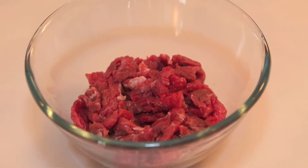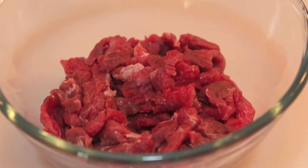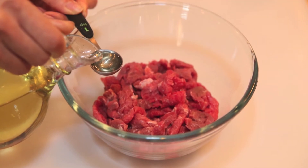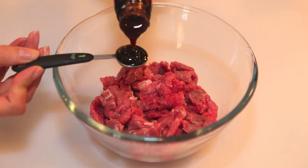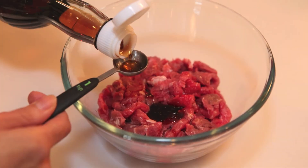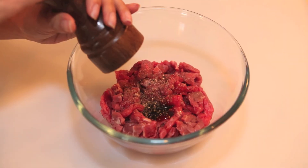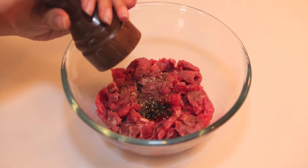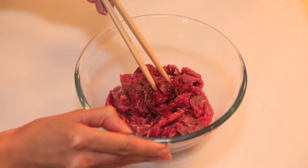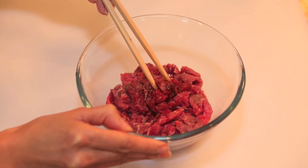Next we marinate the beef. Add the sliced beef to a small bowl. Add the olive oil, oyster sauce, fish sauce, and freshly ground black pepper. Combine everything well and allow the beef to marinate for at least 15 minutes.